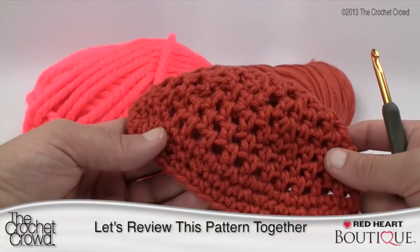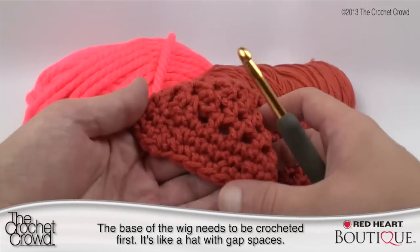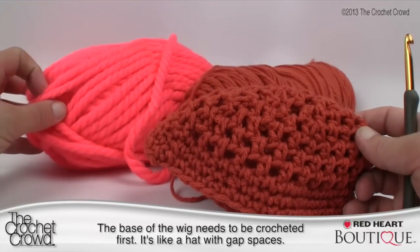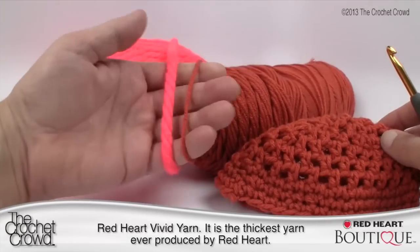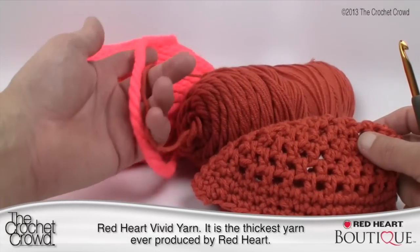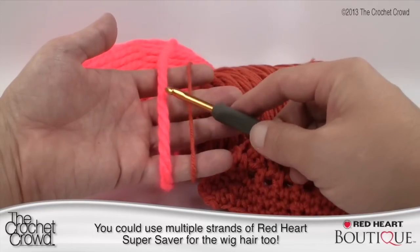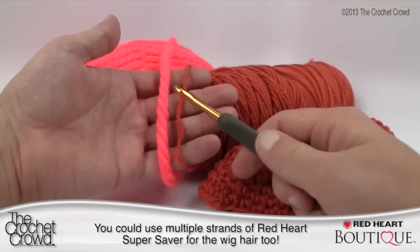For this pattern we need to work in two different concepts. We need to do the underlay first — it's like a hat with a single crochet space between each of the posts. All this big material is called Red Heart Vivid, a brand new yarn as of 2013. See how thick it is compared to Red Heart Super Saver — there is a significant difference. If you don't have this yarn, you could probably do many strands of Red Heart Super Saver to equal the width.